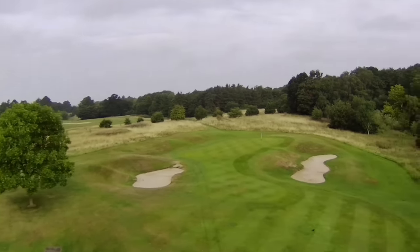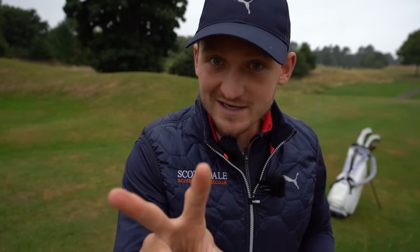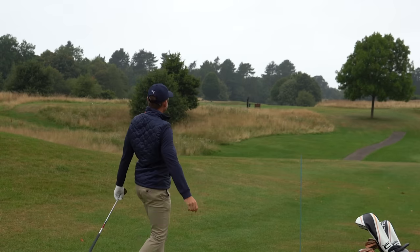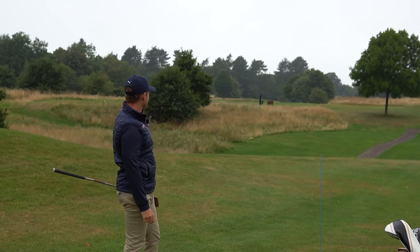I'm going to show you exactly today the process of how you can stop pulling the ball. There are two ways of going about it, so you might want to try both of them and find out which one is best for you. Let's get into the video — absolutely ripped but straight left.